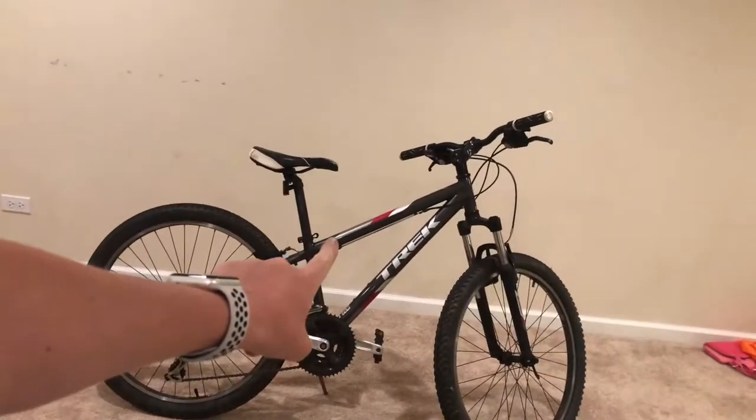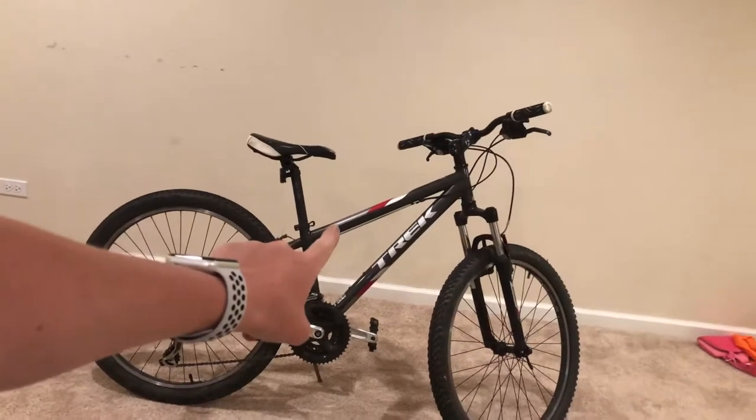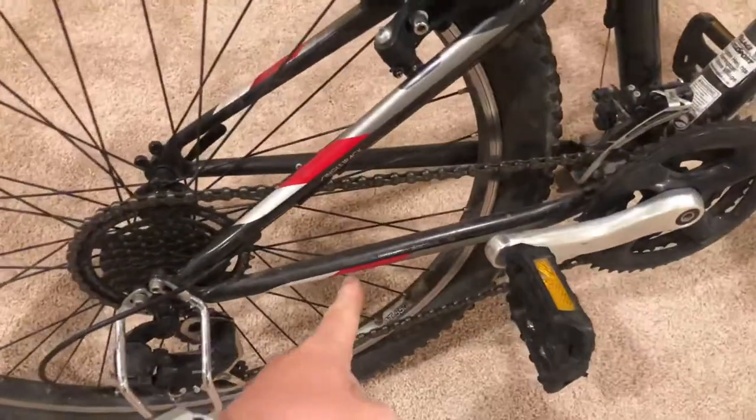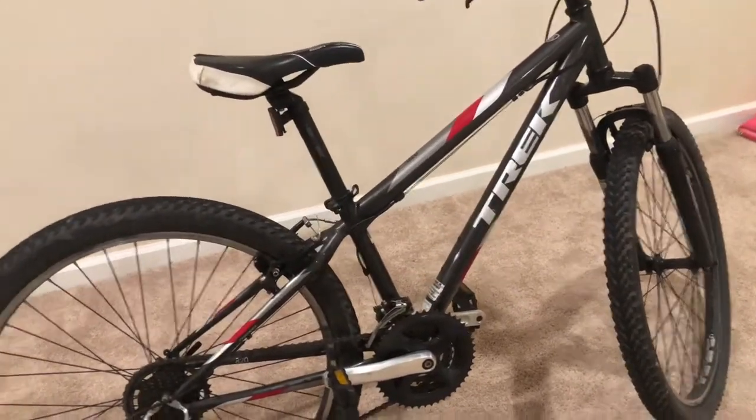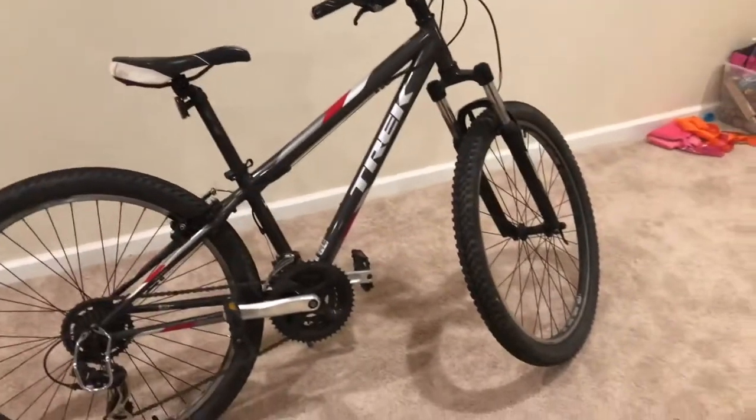Let me get this for my thumbnail. And the other one is going to be how to make a DIY chainstay guard. I'll do that on my Marlin 7, but that's why I haven't uploaded. I'm going to make up for it. Sorry about that.